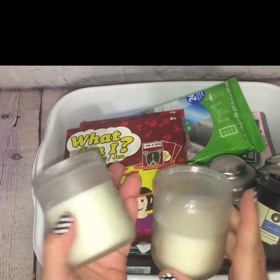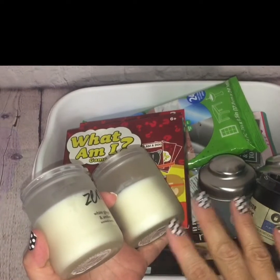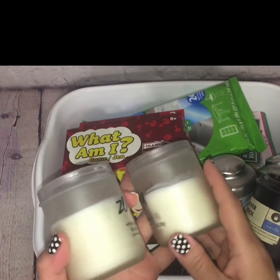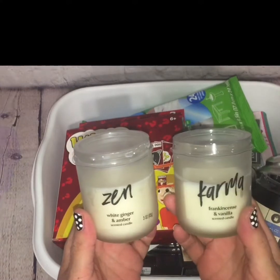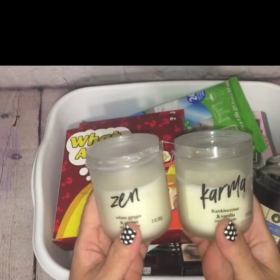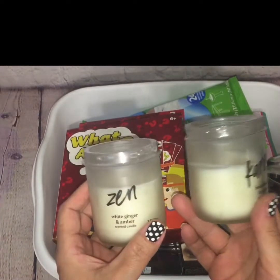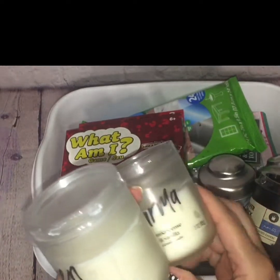Another thing I picked up were these candles. I've been putting a halt on hauling too many candles from Dollar Tree simply because they're not all that promising scent-wise, but they usually get me with their packaging. If I can upcycle and repurpose the jars, I'll purchase them from time to time. This time I found two candles — Zen and Karma. The Zen is white ginger and amber, and the Karma is frankincense and vanilla. They look very upscale and high-end, like something you'd find at Urban Outfitters, and they look a lot more than a dollar.